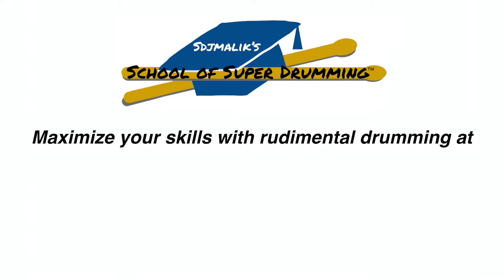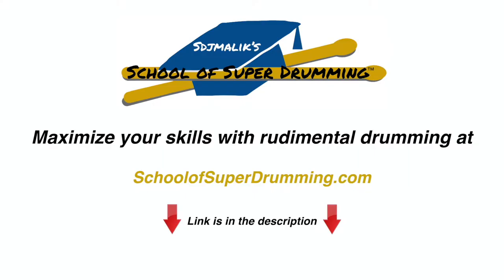Maximize your skills with rudimental drumming at schoolofsuperdrumming.com. The link is in the description.